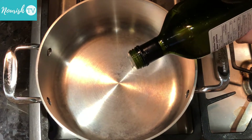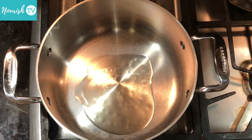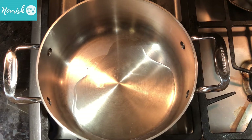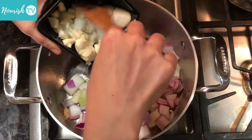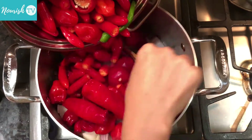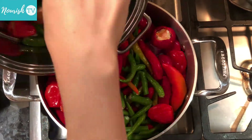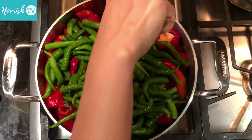Heat up a pot or a pan, then add some oil. The oil is important as it works as some sort of a preservative to the hot sauce. I still use a lot less oil than what traditional hot sauce recipes call for. Add onions and garlic that have been roughly cut into pieces, then add all the chili peppers and give them a quick mix.